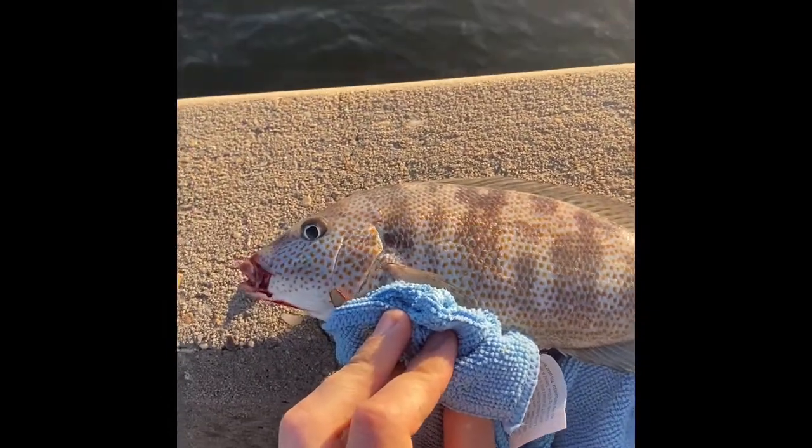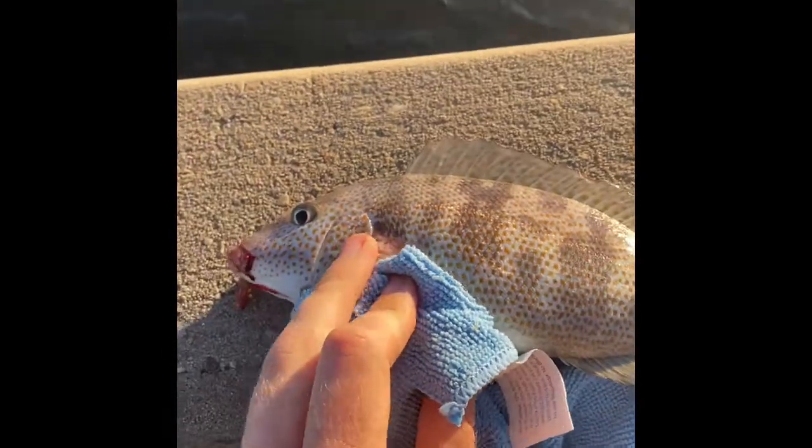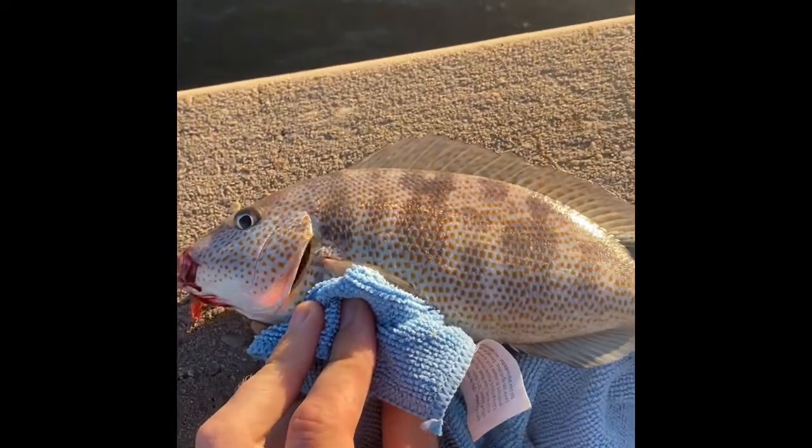This is a really cool fish called a croaker — they make a croaking noise. They've got these cool little dots on them, but we're gonna release them.